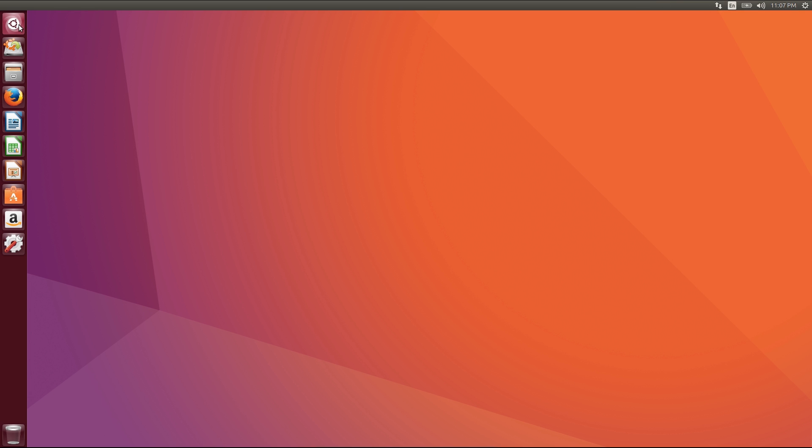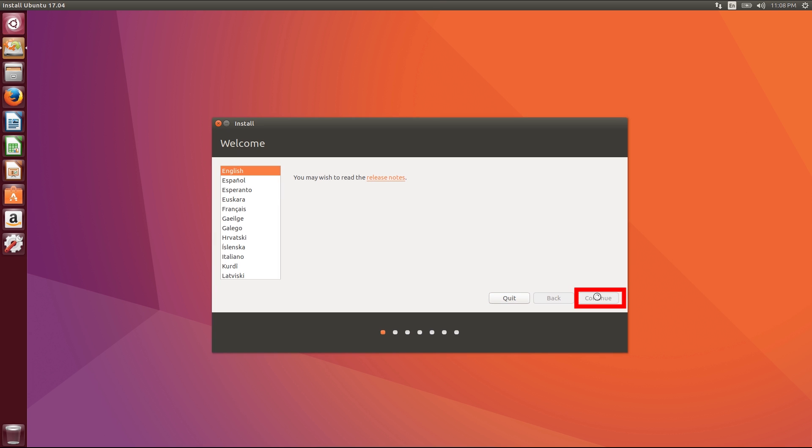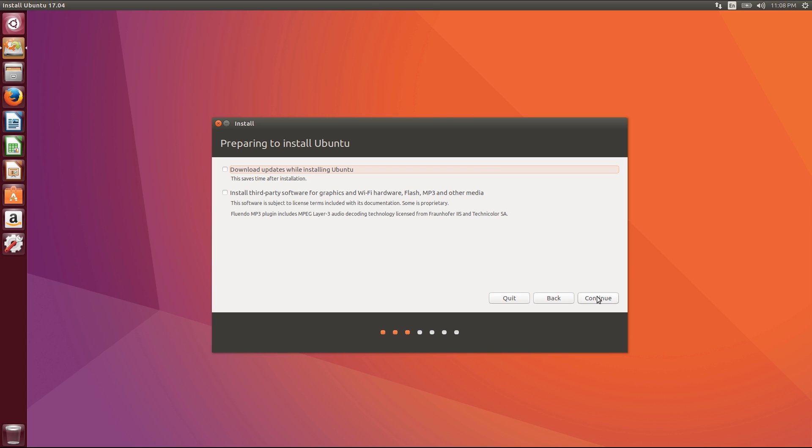Connect to the internet if you have it — it's not required. From the live environment you can explore your PC without installing anything. When you're ready, click the 'Install Ubuntu' button. After that, continue through the screens, and make sure you check both 'Download updates' and 'Install third-party software,' then hit Continue.